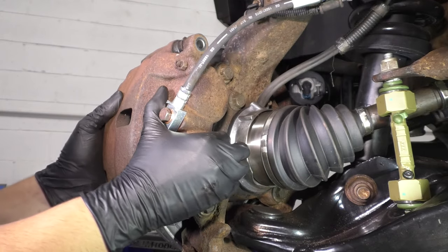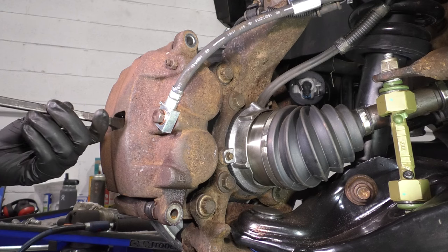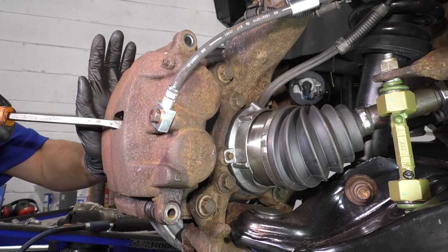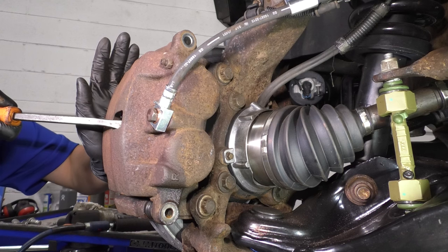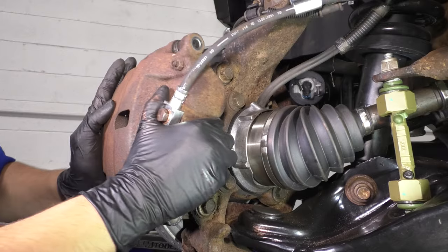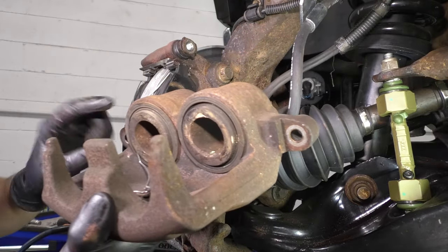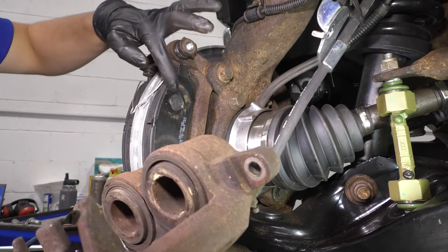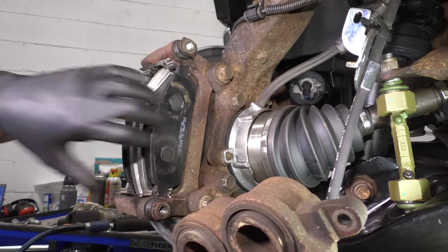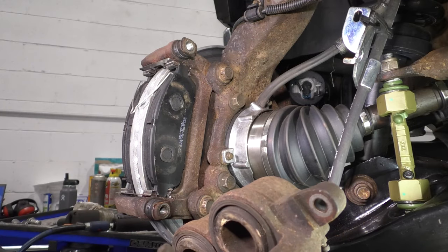Pull the caliper off of the pads. If this doesn't work for you, you can stick a pry bar in here and try to compress the caliper pistons just a little bit — that should give you just enough slack to pull this off. What's happening is these pistons are pressing tight up against these pads, and as you can see, they have some notches, so they'll get caught on these. The pads can't slide straight out; they have to slide sideways. That's where the issue arises.